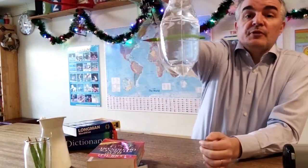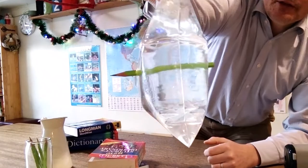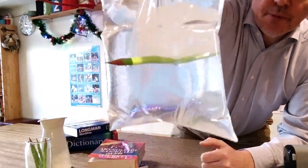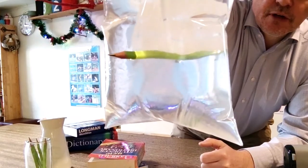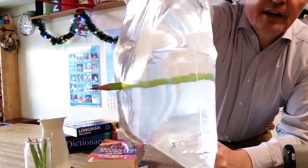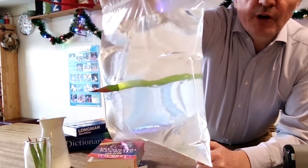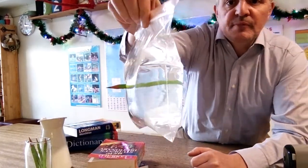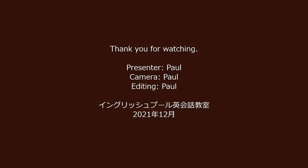So there you have it — how to push a pencil through a bag of water without spilling a drop. Now I'm going to challenge you to try that. Actually, maybe don't try that at home — we'll have angry mothers. Thank you for watching. Until next time, bye!